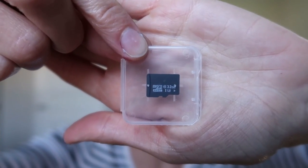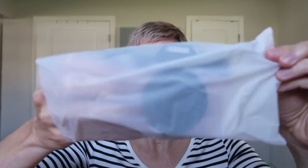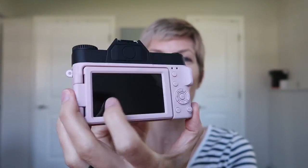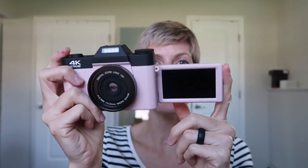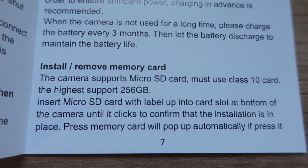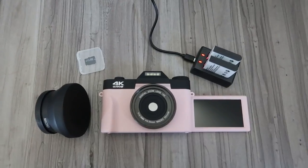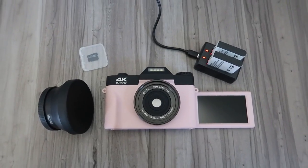It comes with a 32 gigabyte micro SD card, a detachable lens, and the camera itself. Here is the big feature which makes it great for vlogging: this selfie screen. Love that. The screen comes nicely protected. In the manual there's a nice visual guide of all the parts of the camera. It supports class 10 micro SD cards up to 256 gigabytes. I'm really impressed with all the stuff it comes with. Now let's see how it works.